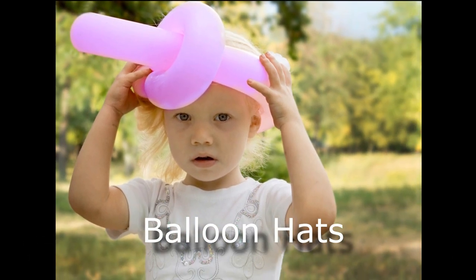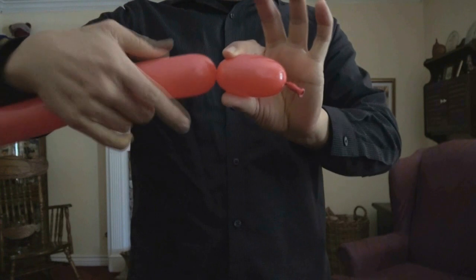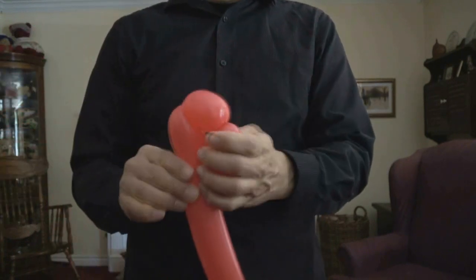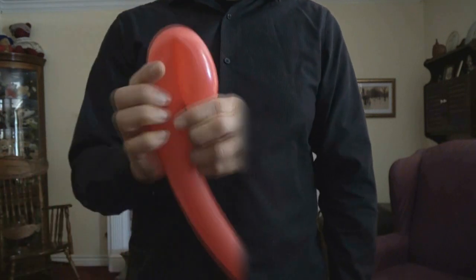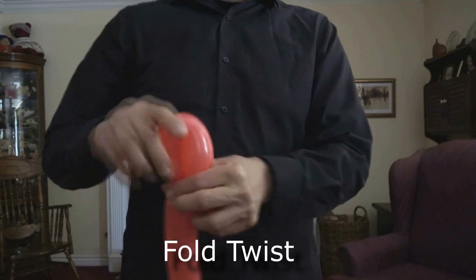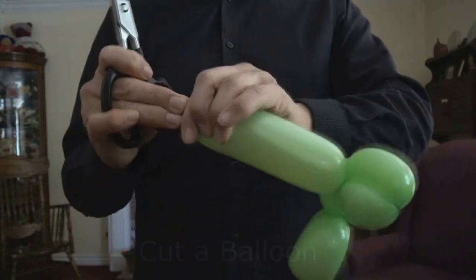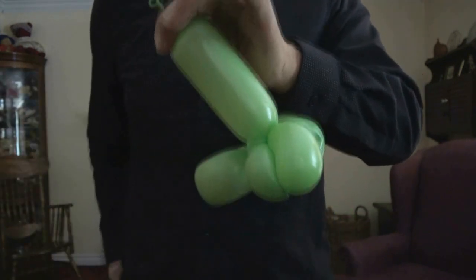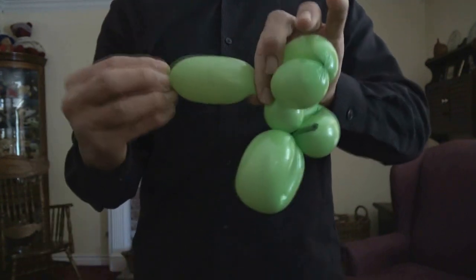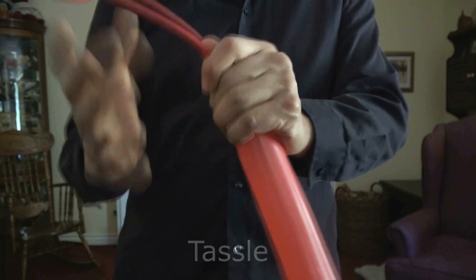If you'd like to learn how to make balloon hats, you've come to the right place. Here are some of the skills you'll need: know how to make a basic twist, a pinch twist, a fold twist, and you need to know how to cut a balloon when you have excess balloon left over after you make your sculpture. You can also rip the balloon if you know that advanced technique. And here's a tassel that we'll be using in one of our balloons in this video.